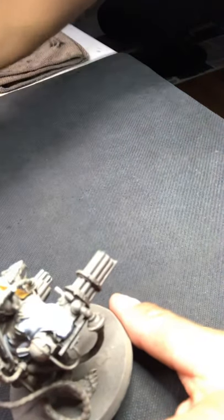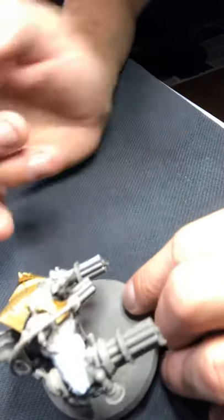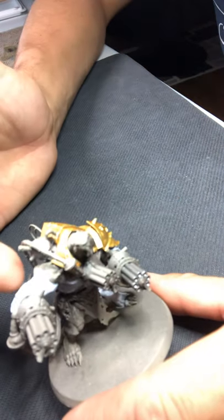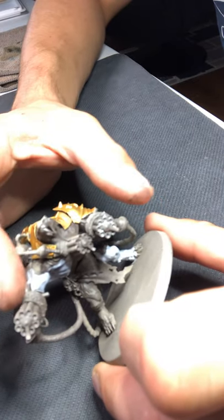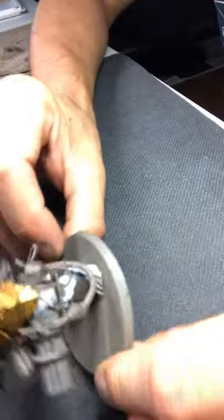What we got here is one of my Storm Fiends. My color scheme is going to be the Retributor Armor, doing some Corax White — and I definitely need to clean that brush out. I'm thinking I'm doing the albino skin color scheme, the gold, and the silver. Maybe even some black accents mixed in there. We'll do some browns and darken them up.